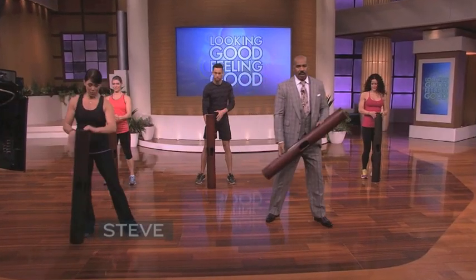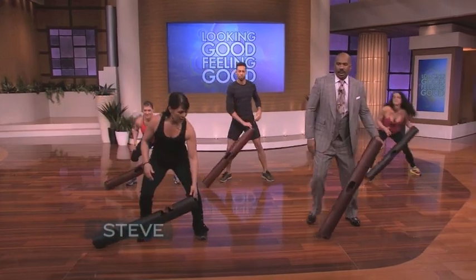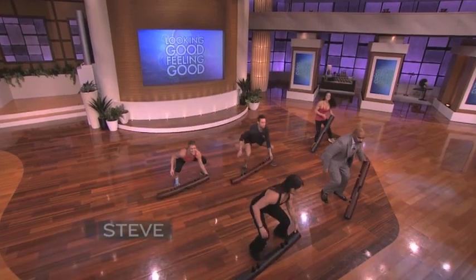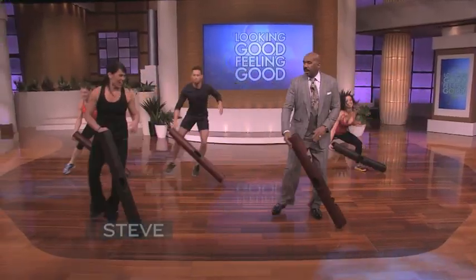All right, so first we're doing the lateral slip with the shuffle, so we'll all move to the left. Take it to the left and to the right. We've got three more — three, two. Let's do it one more time, to the left and to the right. Great.